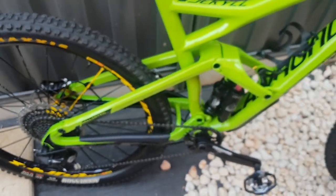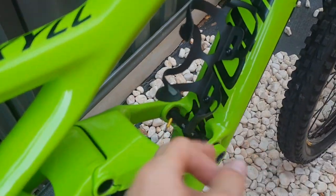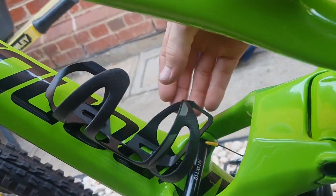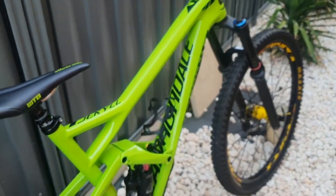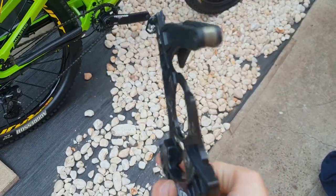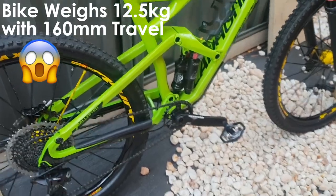The bike is running all smooth now. I also added a Cannondale carbon bottle cage which looks really nice and makes the bike a bit more practical. And I took the chain guide that came with the bike off to save a bit of weight — the narrow-wide chainring should be enough.